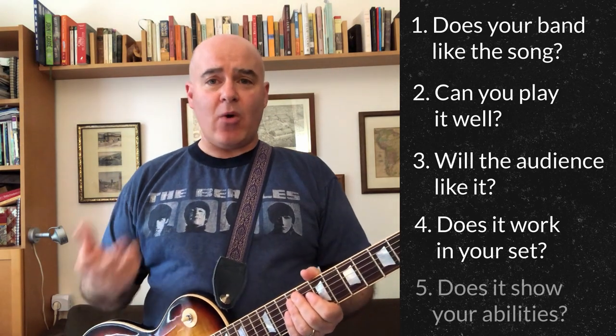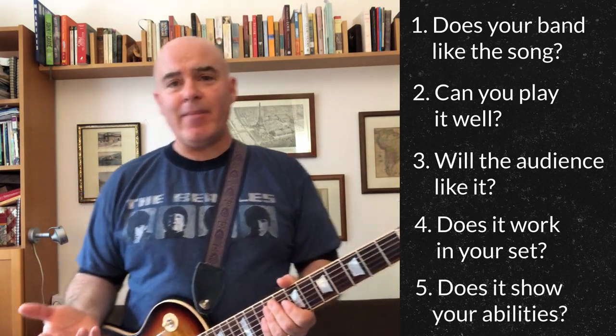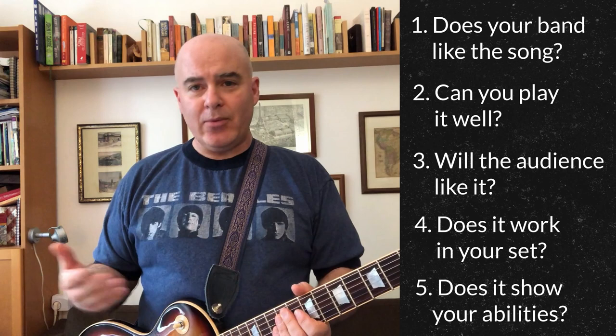And finally, does the song show off your abilities? Now, if you're a working cover band, you don't need to worry about that. But if you're a student band or a band that's trying to get some attention, you want to play songs where people can look at you and understand what you bring to the table as a musician.